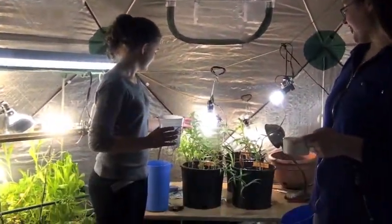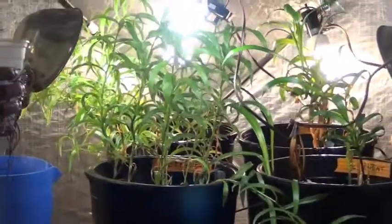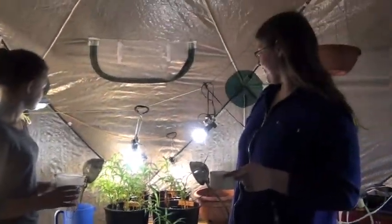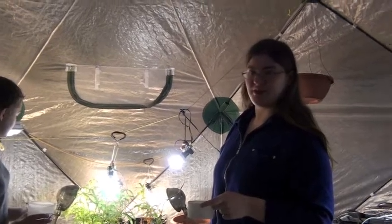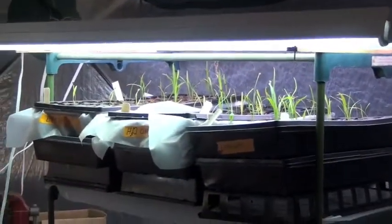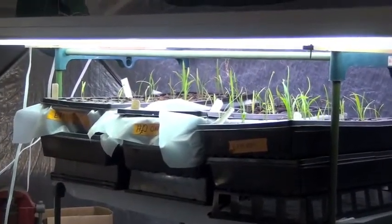We chose lilies as one of our groups because, even though they won't necessarily provide anything when they're through, they're very sensitive to nutrient levels in their soil. Those are our lily seedlings, so we can track the effects of effluent from a very early stage.